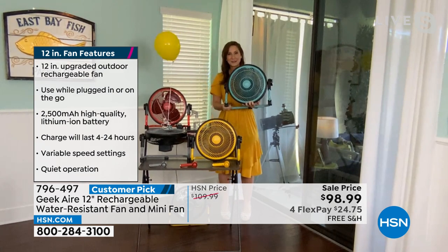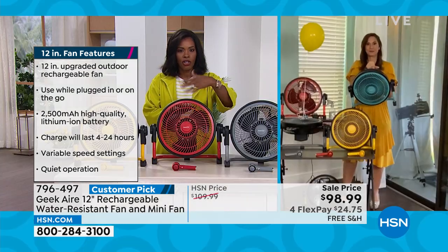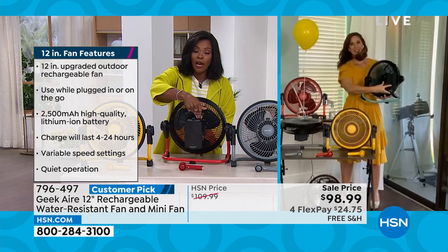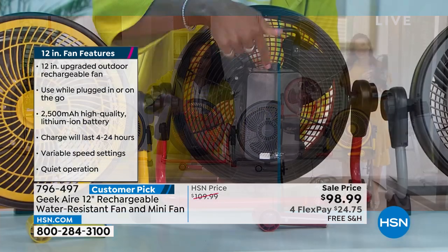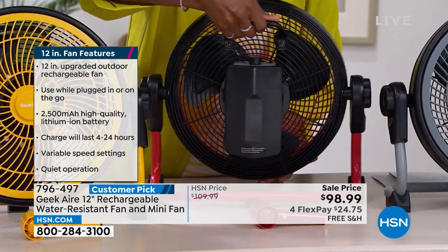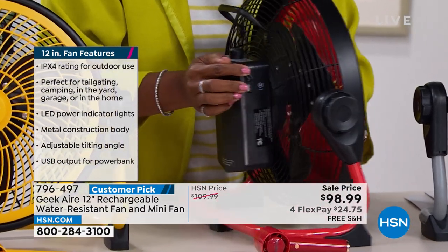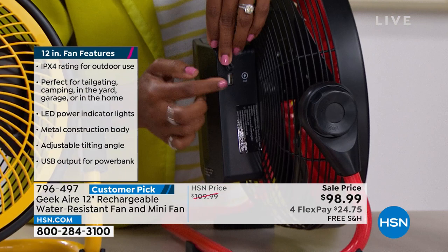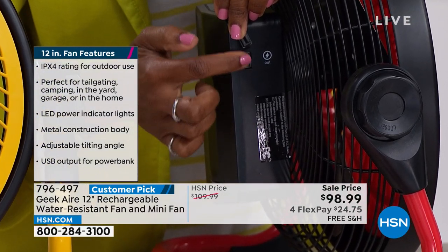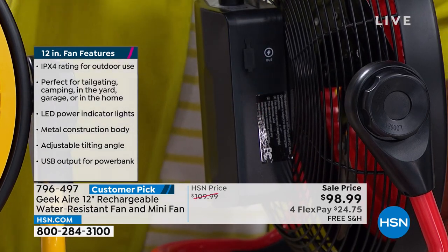Let me say this again clearly: the fan is rechargeable, you can turn it on and use it, but you can also recharge your phone and all your electronics with the battery on the fan. Right on the side there's a USB port for all your electronics. On low: 24 hours of cool breeze. On medium: 18 hours. On high: 6 hours. And you can charge your electronics throughout. When the lights go out and electricity is off with no AC, you'll stay cool and stay connected.